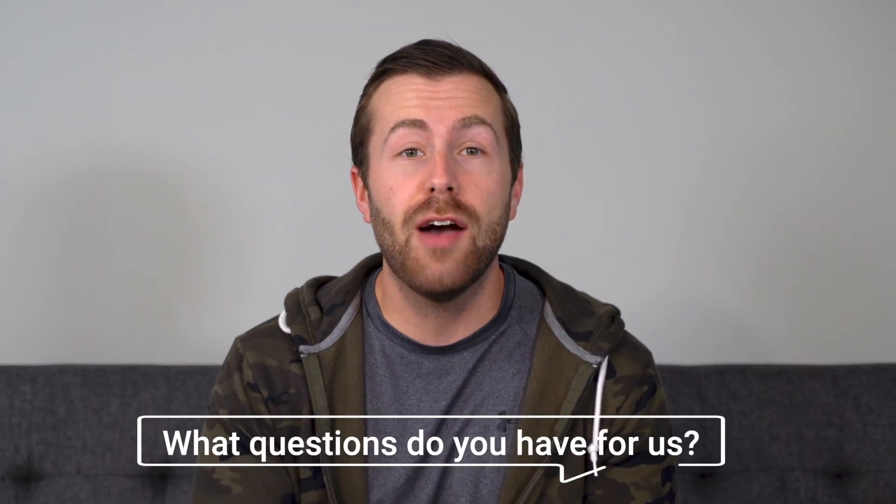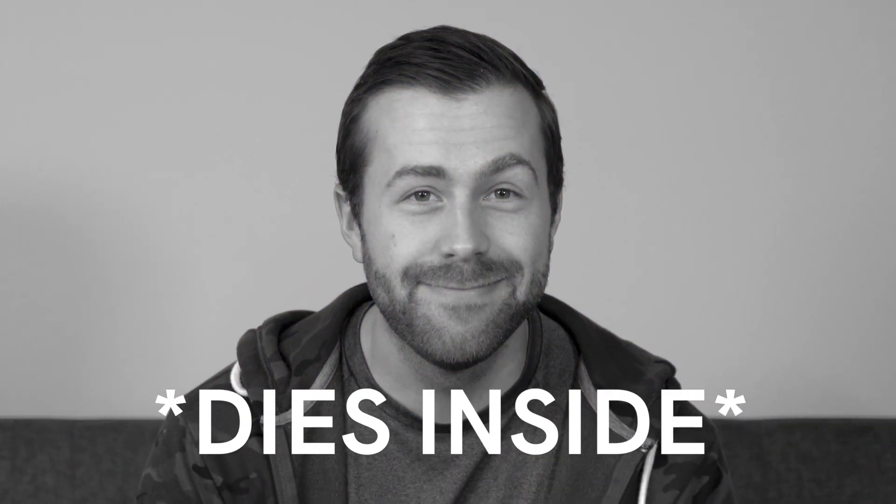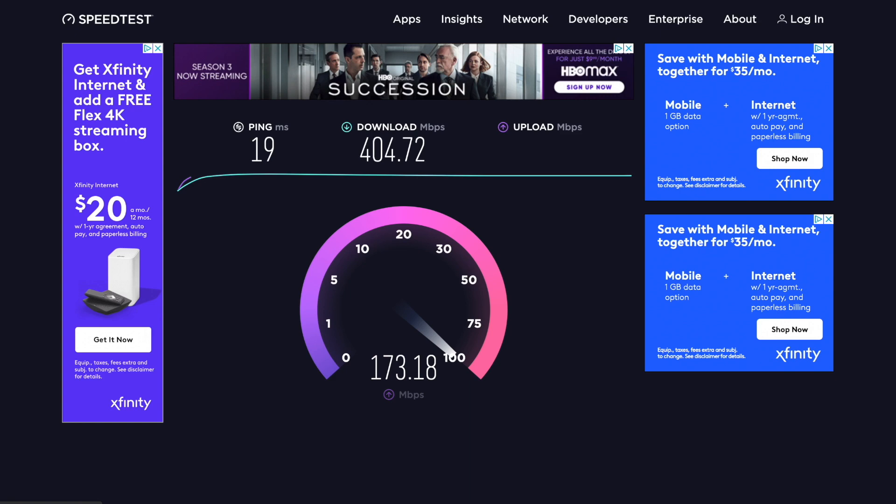When I first started streaming, I didn't realize that my internet upload speeds were only about 15 megabits per second. So every time I tried to live stream, my connection crashed. It's funny now, but when it happens to you, it's a little bit soul crushing. You need upload speeds of at least 25 megabits per second for a smooth, reliable stream. Shop around and find the best rates for the best speeds. I now have access to much faster upload speeds and no longer have issues with my connection, and we want that for you too.